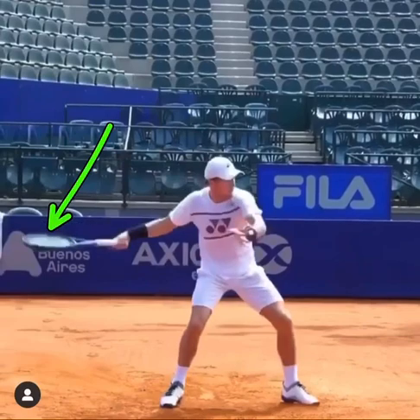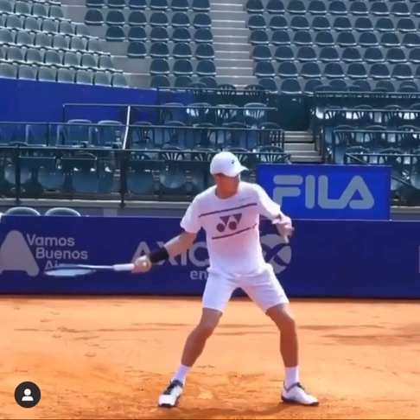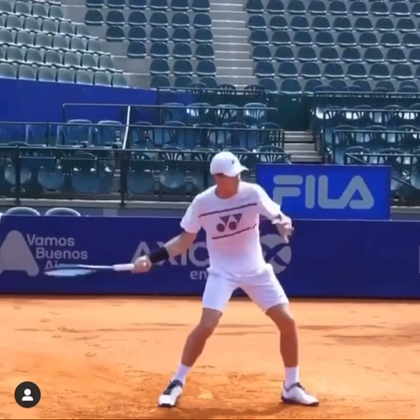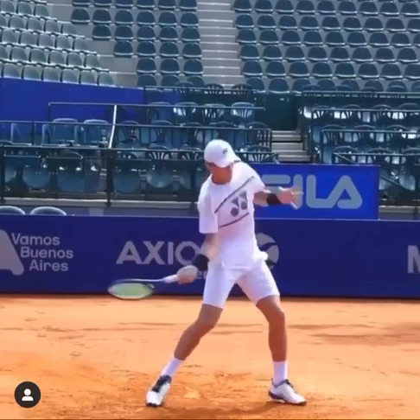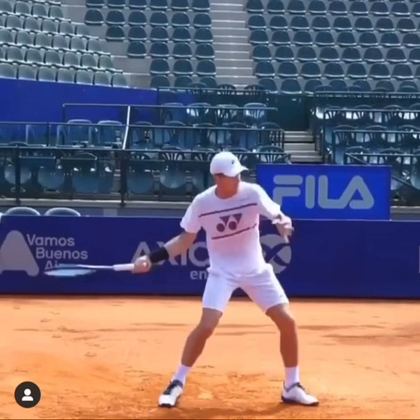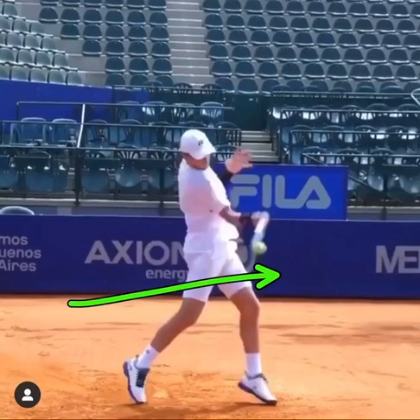The second part of this is once he drops the racket, there's a pull. You can see to contact here, he's pulling the racket. Once that racket is strings down and it's dropped, he pulls to the contact. That is a very straight action, provided the racket is below the ball. So it's a pull.